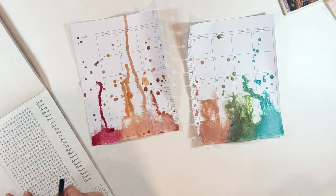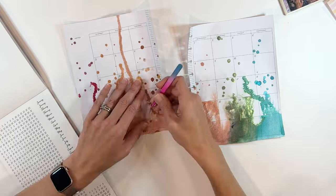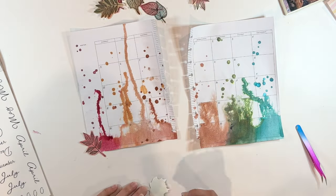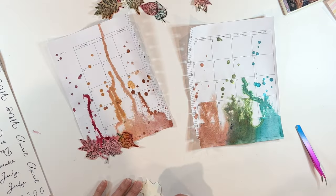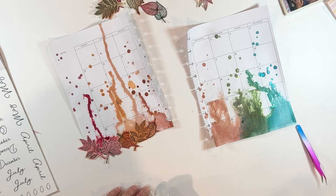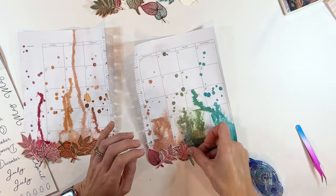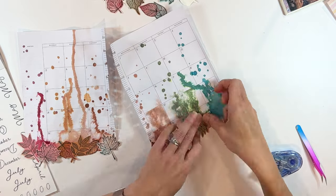I'm pulling dates now from Mojo Jojo's Date It sticker book. I do believe that she has another one in the works, so definitely check her out for more of these sticker books. I did the dates for November. Now I'm just using some Tombow adhesive and the leaves that I cut out to line the bottom. I wanted it to look like all of this color was kind of bursting from these fall leaves. We're just going to work these all the way across the page, then I will trim them off.